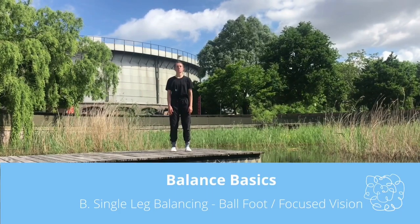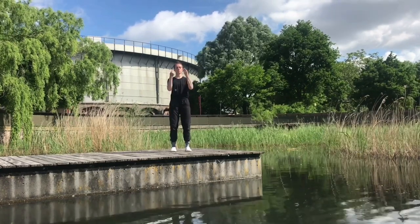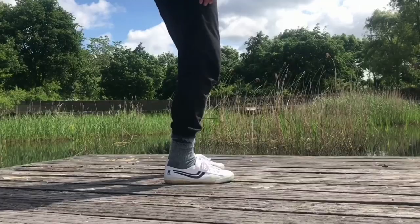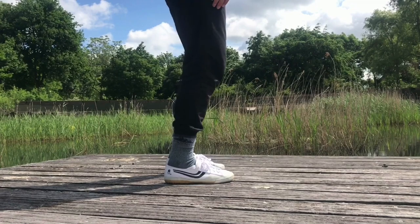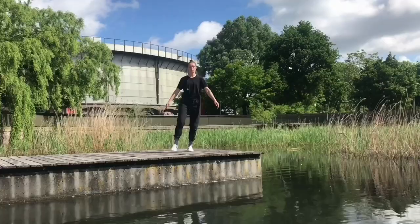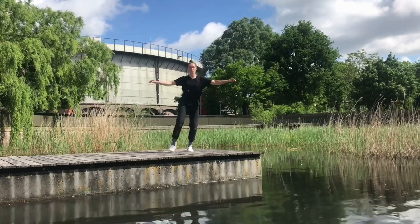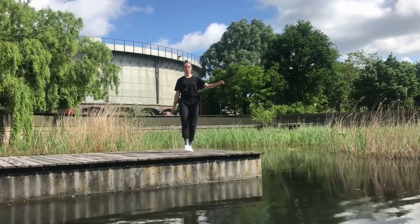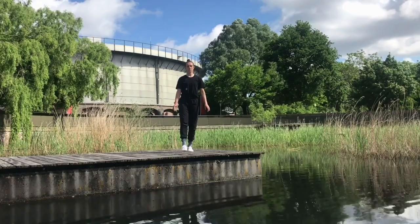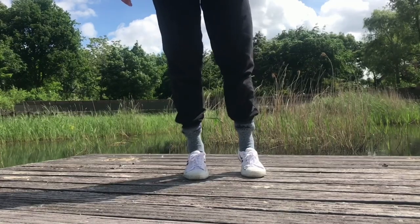Up next: single leg balancing, ball of the foot, focused vision. From our balanced position, we keep the eyes open and focus on a point about 2 meters ahead of us. This time we bring our center of mass towards the front of the feet — more specifically, just beneath the big toe and the toe next to it. Both heels lift, shifting our weight to the left leg. Again we start using our correction mechanisms. And maybe you're getting the funky hip syndrome or some wobbly spinal movements — all good, part of the process. Then we switch to the other side with control, without bringing the heels down if possible. And then we repeat.